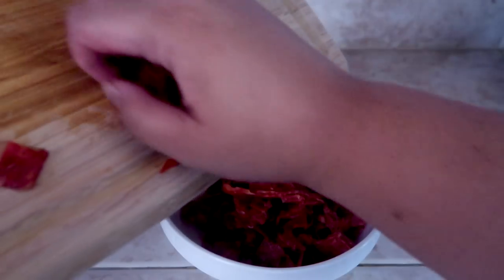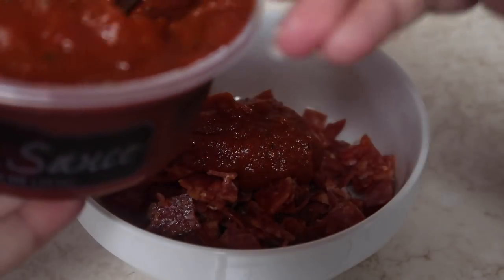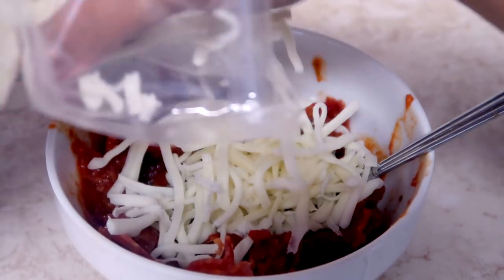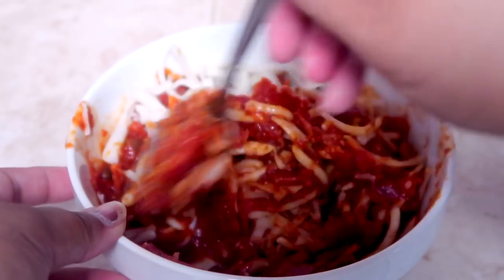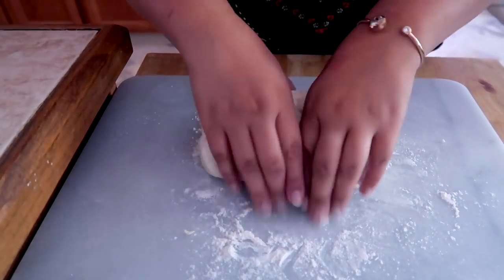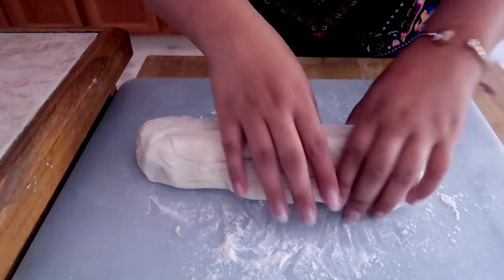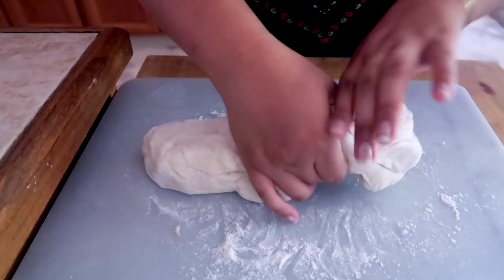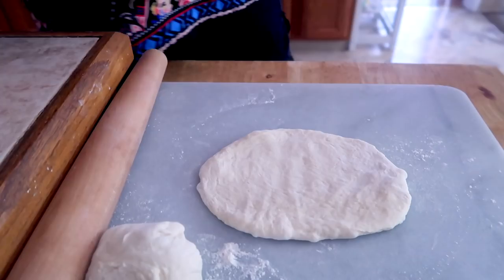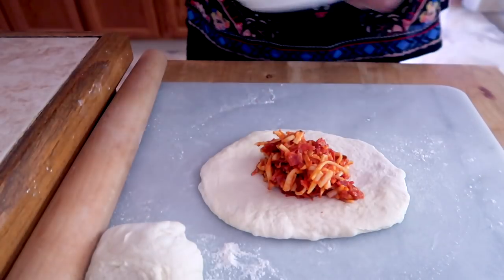I'm going to make a little mixture that you're going to fill your Baos with. I'm going to put the pepperoni in, some pizza sauce, and the cheese. It's going to hold perfectly together when we steam them. It's going to be so good. Give our dough. Look at that — it's pretty even.